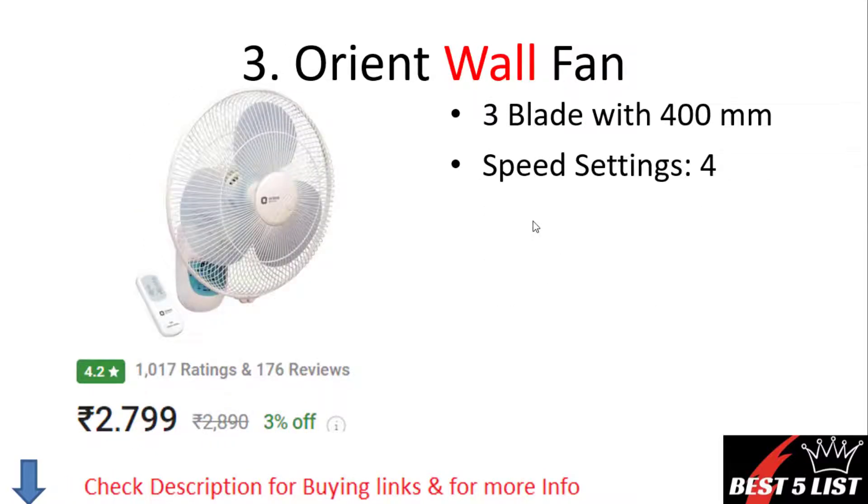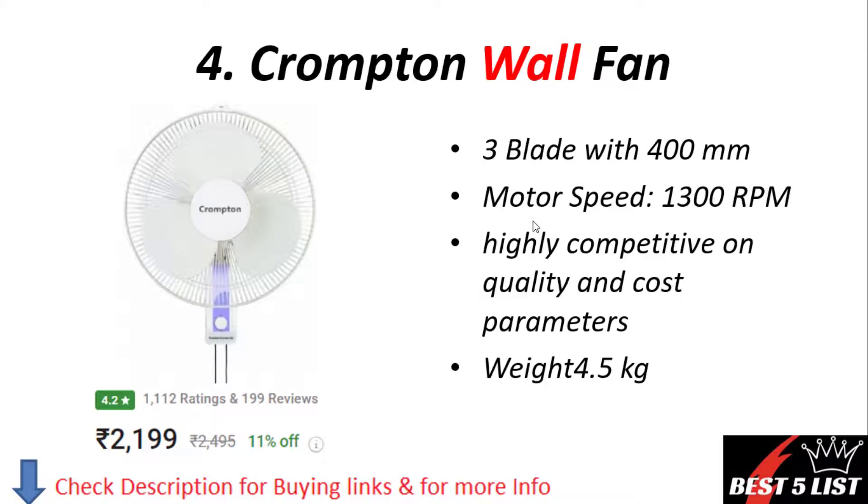Wall fan number three: Orient wall fan. It comes with three blades and a 400mm size. The number of speed settings is four. The price of this product is 2,799 rupees with a 4.2 rating.